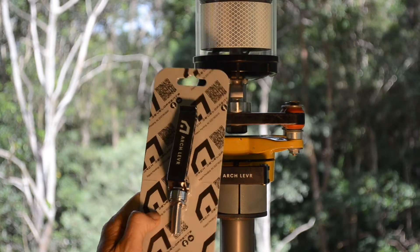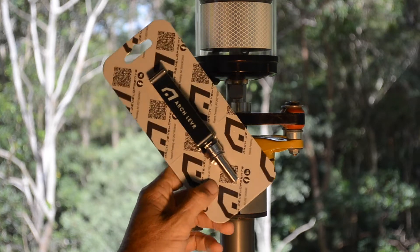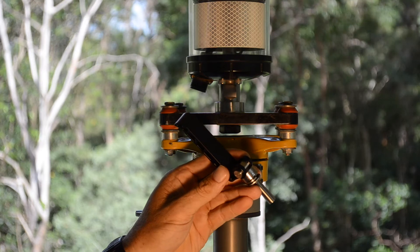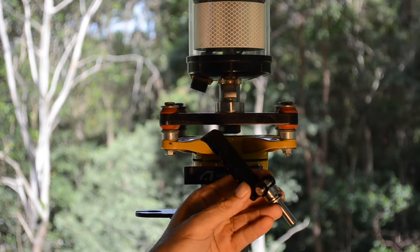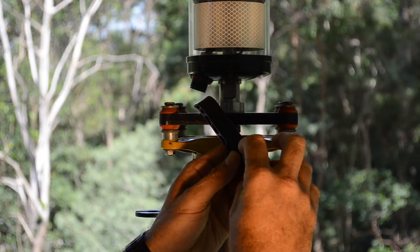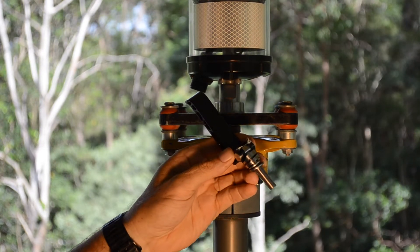So you've gone and done yourself a favour and bought yourself an arch lever — the best thing since sliced bread. So you've unpacked your lever out of the box, and there are a few little things to do first. Get yourself some grease, whatever you use on your machine is fine. We just want to put a couple of little dollops on the cam itself to help lube it up. We all know a little bit of lube goes a long way.